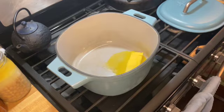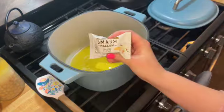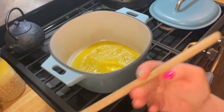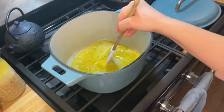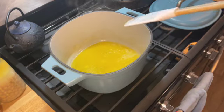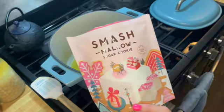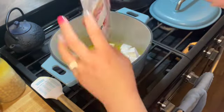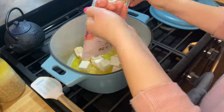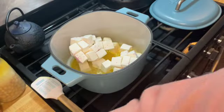First I'm going to melt about a stick worth of grass-fed butter, get that good and melted, then add marshmallows. You need about two and a half bags of smash mallow marshmallows. I'm using the sugar cookie flavor, but I only had two bags, so I supplemented with some French vanilla toasted smash mallow individuals to make up for not having enough sugar cookie marshmallows.